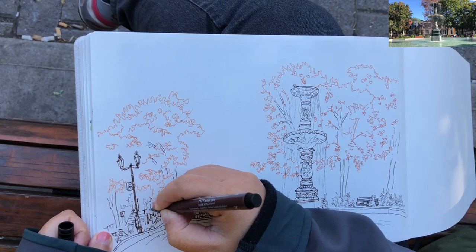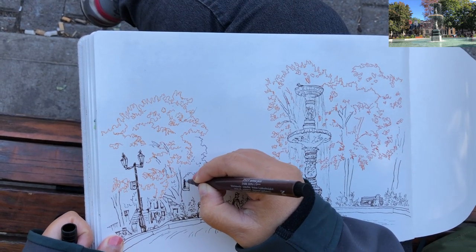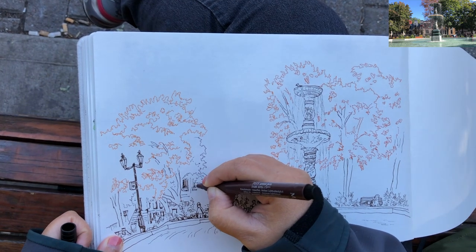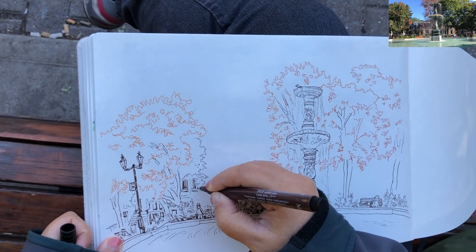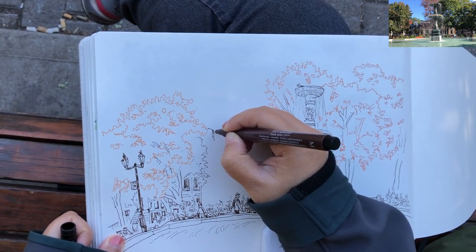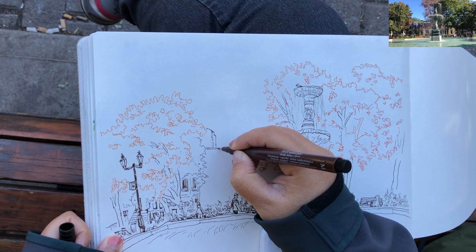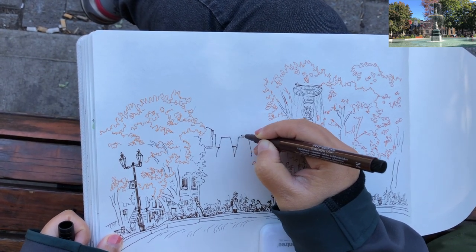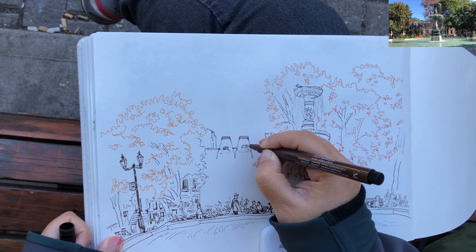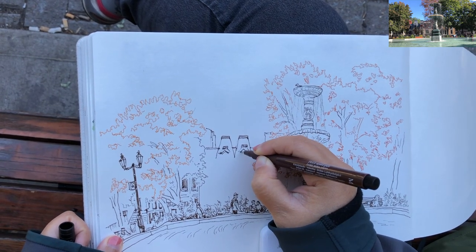Now I'm starting to add smaller details in between behind these trees. I'm very aware of the depths of field and the sense of space — there are layers of objects in this scenery. The closest object is the fountain and the water, then the trees in the middle ground, and a row of houses behind — about three layers. Starting to draw the rooftop area of these heritage buildings and the attic details with little windows like little bird houses.